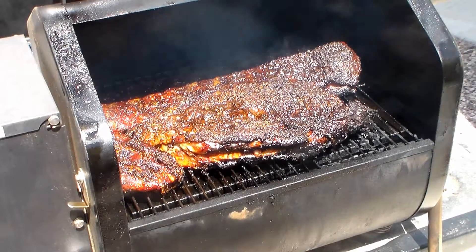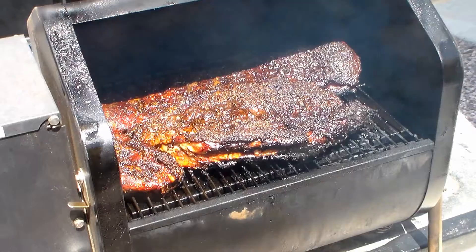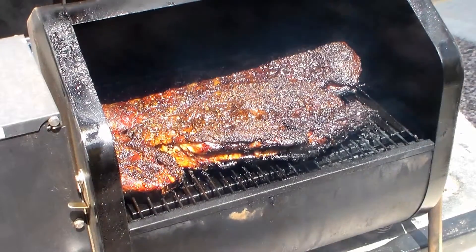There we are — two hours in, looking pretty good. But you need to keep the smoke on it. You idiot! Look at those ribs — they are ready. Take them off now. They're ready to go — you can put them in foil.